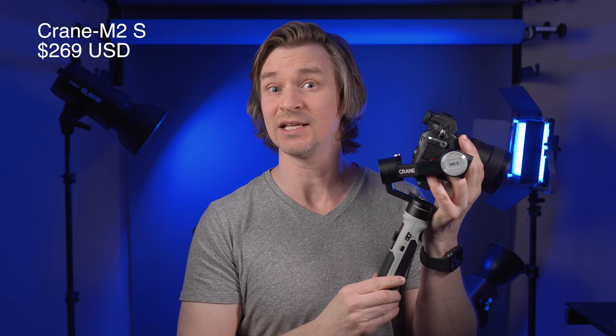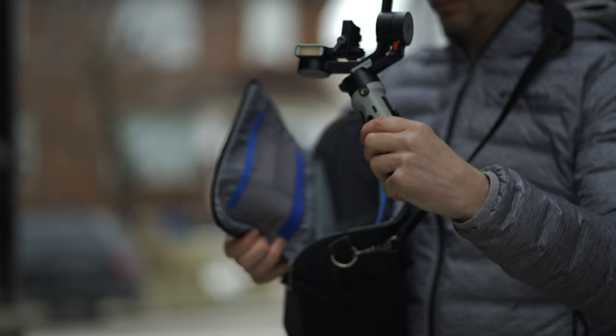I have a Crane, I have a Smooth Q, I have the Crane M3 which I'll talk about a little bit later for comparison, and now I have the Crane M2S in my hand. This is coming out at $269 USD base price, and that is a no-brainer if you want a compact gimbal that just slips into your camera bag.